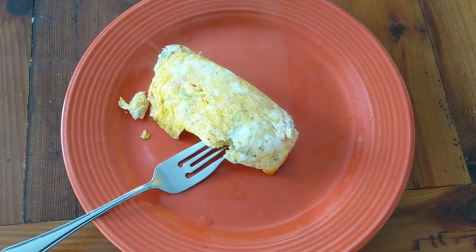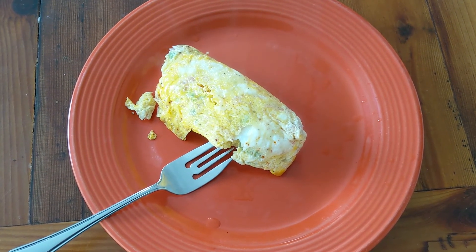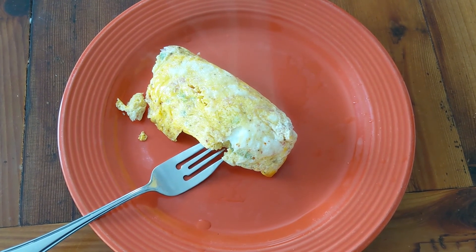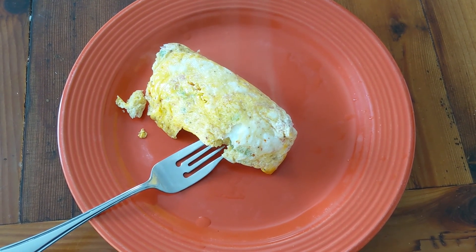So there you go — perfect fluffy omelet every time in a freezer bag. Hope you enjoyed. Thanks for watching and I'll catch you next time on The Green Workbench.